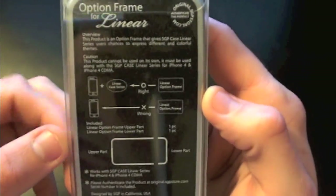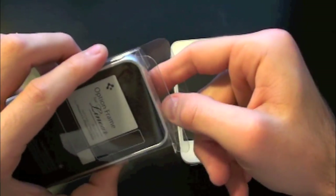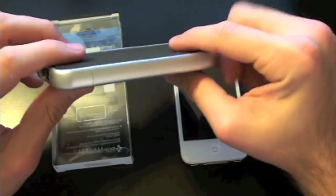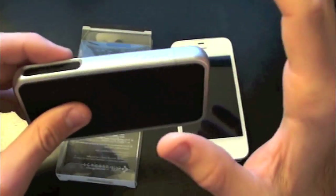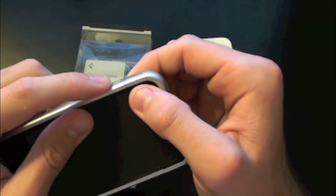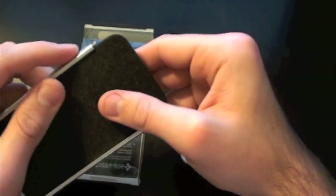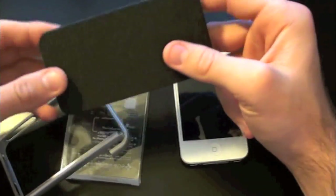On the back you've got the Option Frame, and it tells you how to put the case on, which is excellent. Let's crack open the packaging and take a look at the case itself. All you get is the case — you don't get any microfiber, screen shields, or anything like that. It's a pretty good deal at just ten bucks on CreeTouch's website, so if you're looking for a good bumper-style case I'd definitely recommend this one, especially compared to the $30 Apple bumper.